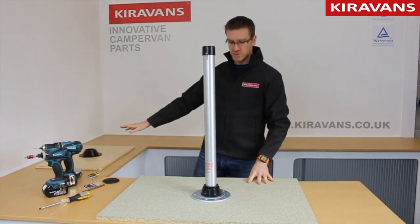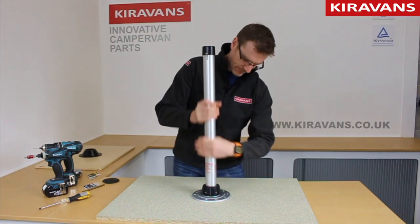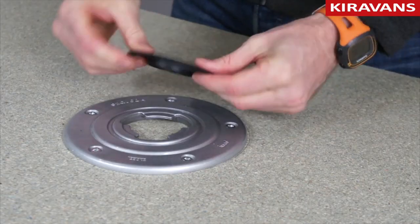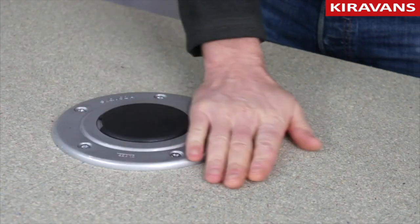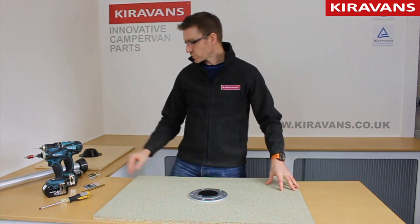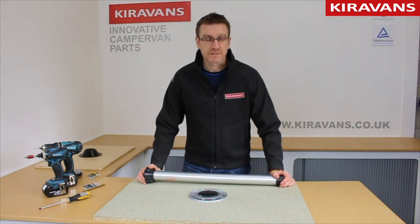And then when you want to move off and stow your table away, unscrew this, unscrew the leg, and then for transit you've got this handy little plastic cap which just pops in there. So that's all you're left with on your floor, and that cap will stop any debris and grit getting in there. So it's a great product, it's really useful, very lightweight, and it's available on the Hira Vans website. Thanks for watching.